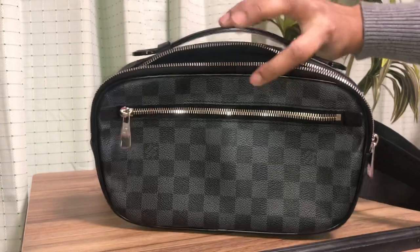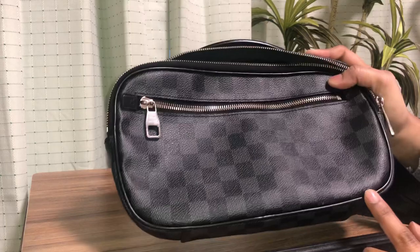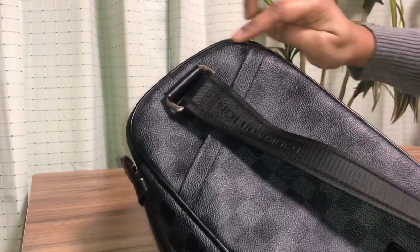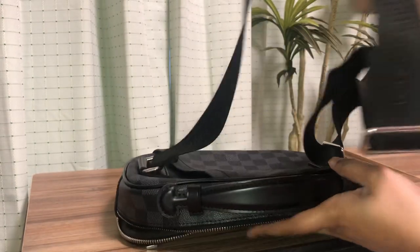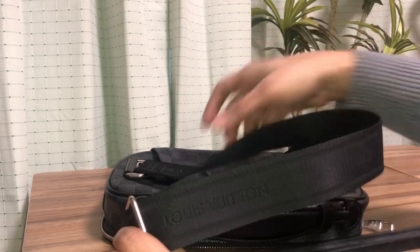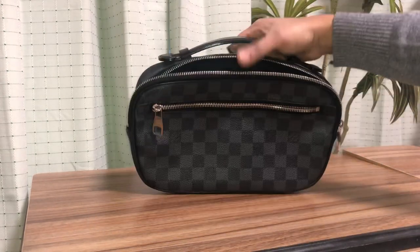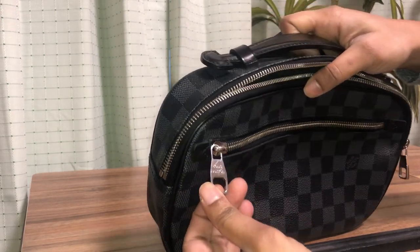You can see it has plain black piping all around, at the front and also at the back of the bag. On the canvas strap you can see the Louis Vuitton name woven into it. And on the zipper heads you can see the Louis Vuitton name on those too.